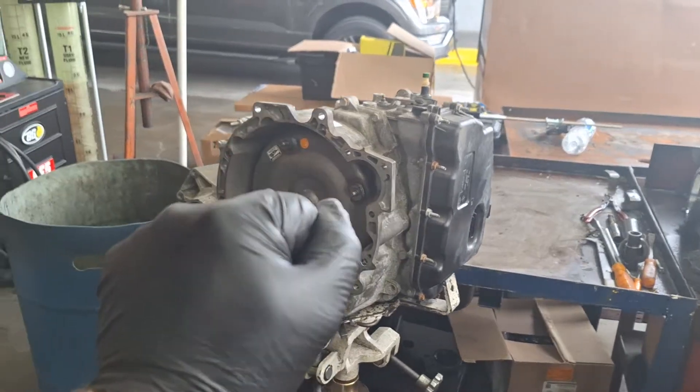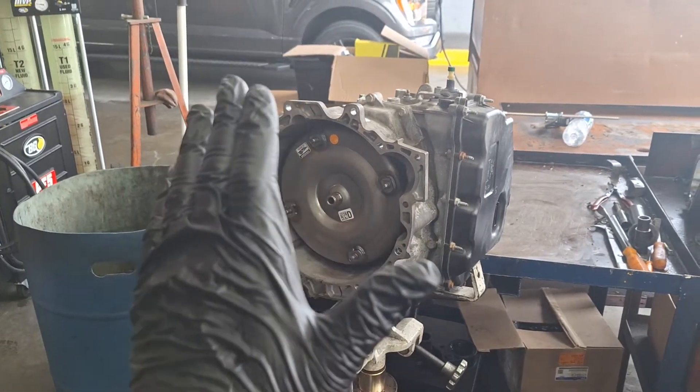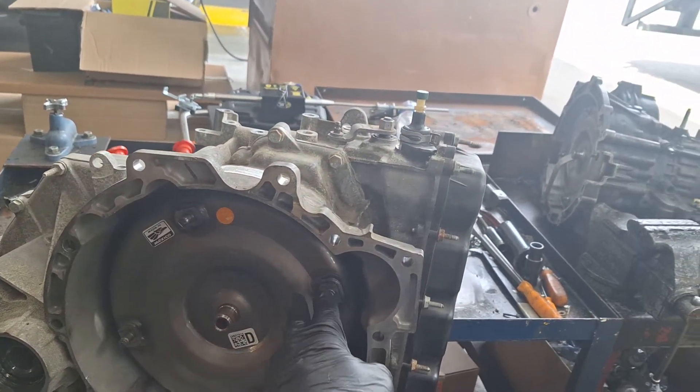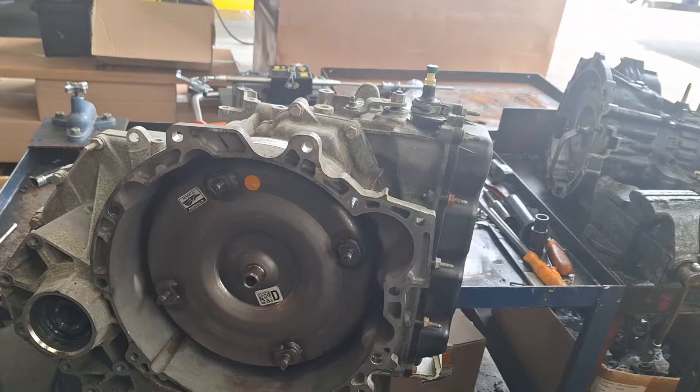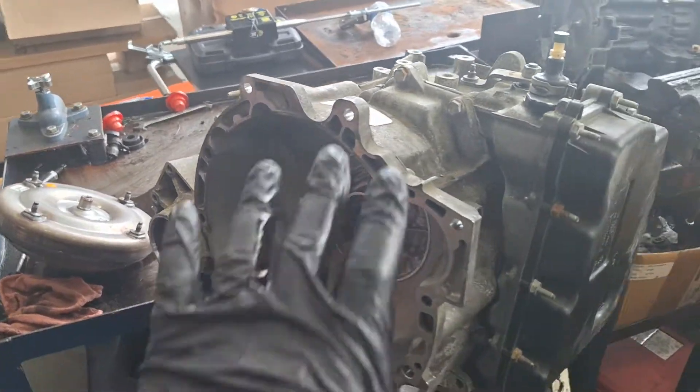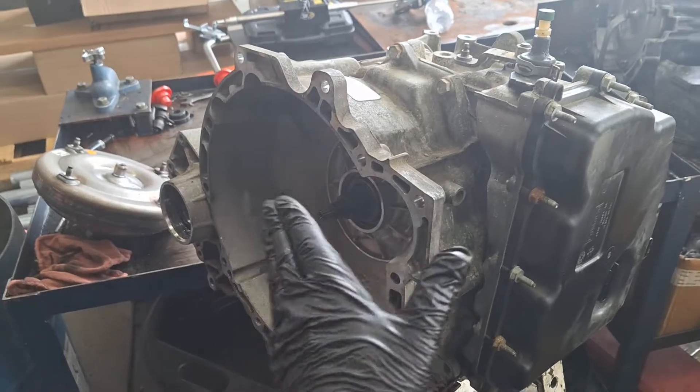I don't have a mount or tripod today so I'm going to have to make things work here, but basically with one hand grab onto the stud, with your other hand grab onto the stud, and slide it out — something like that, it just slides right out. Go ahead and get your transmission on the bench.